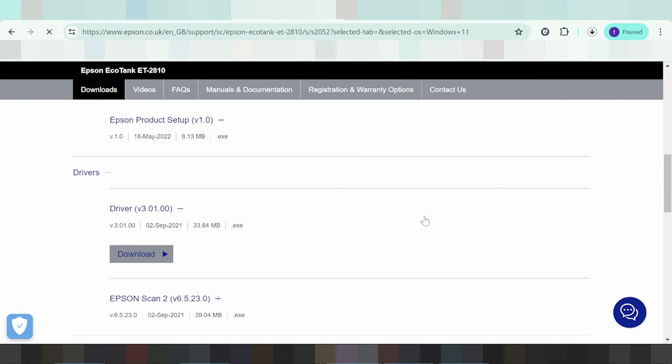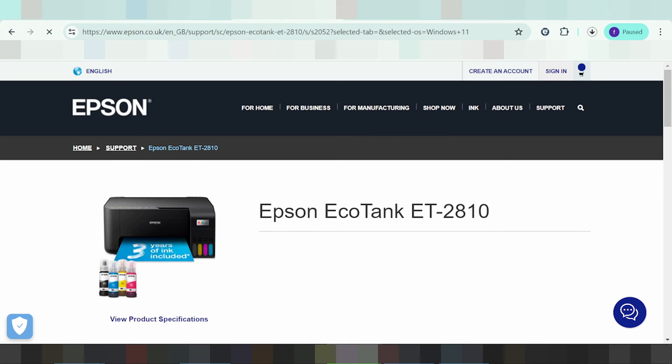This here is the driver download. If you need to install the driver for your printer, turn on the printer, then connect the USB cable from the printer to your laptop or PC. When the download finishes, double-click the file, click Next, and you're done. It will automatically detect your operating system.